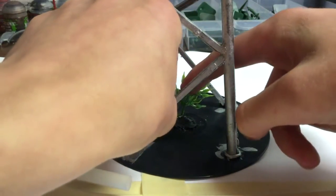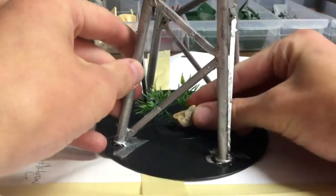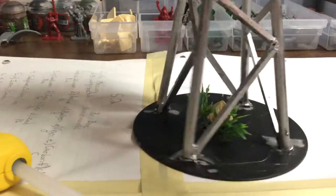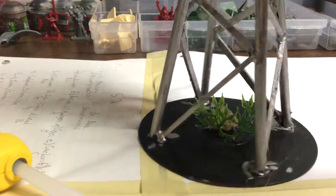Some hot glue is placed on the plant, then I put it into position near the center of the CD. I did the same thing with the rock and put some extra glue around the plant. Adding these two decorations gives the piece some character and variation — otherwise this would look plain and boring.